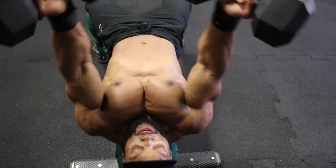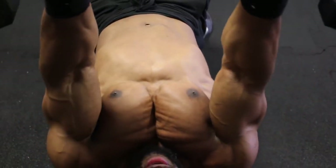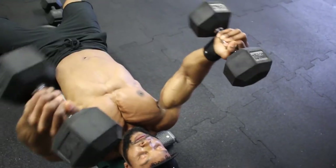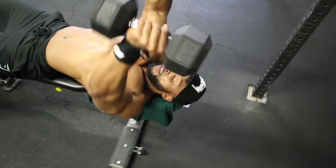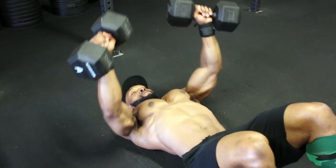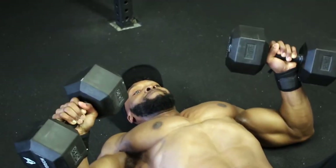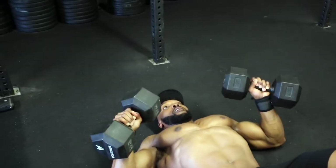On both these movements we're aiming for a two-second eccentric on the first and second sets with a one-to-two-second squeeze at the top. On the third set, take a three-second eccentric and a one-to-two-second squeeze at the top. I've also included a floor alternative — if you have shoulder issues or tend to overextend at the bottom on the bench, doing these on the floor makes a big difference. You can alternate bench and floor, or do bench one week and floor movements the next.